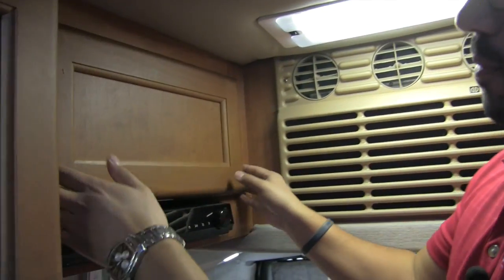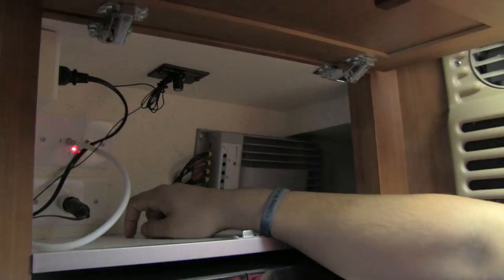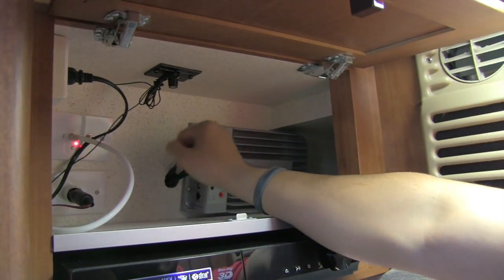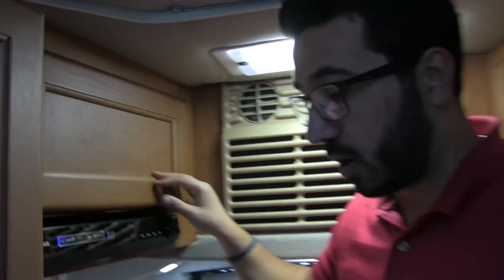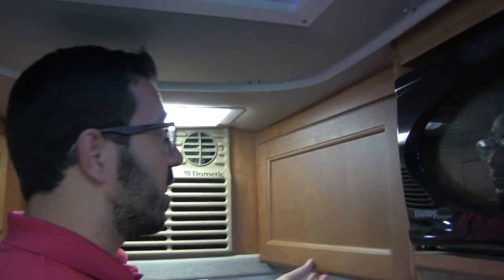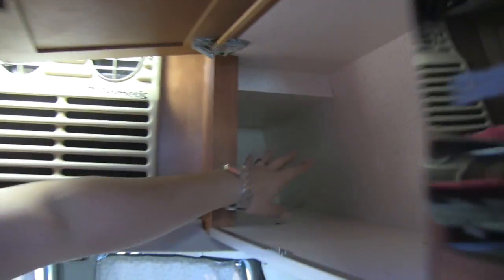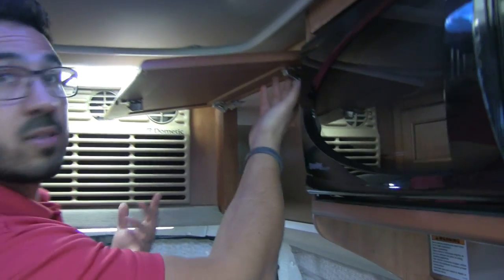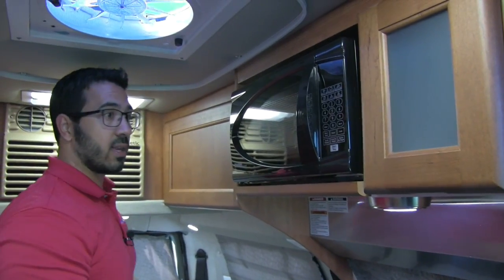Let's take a look up top. Of course we have our AC right here with a light above. As I open this compartment up, here is where the TV plugs in. This is your solar charger — this one has a 200-watt solar panel up top, so you have that trickle charge to your battery. On the other side is a big, deep storage compartment. It uses Roadtrek's self-supporting hinge, which I really like.